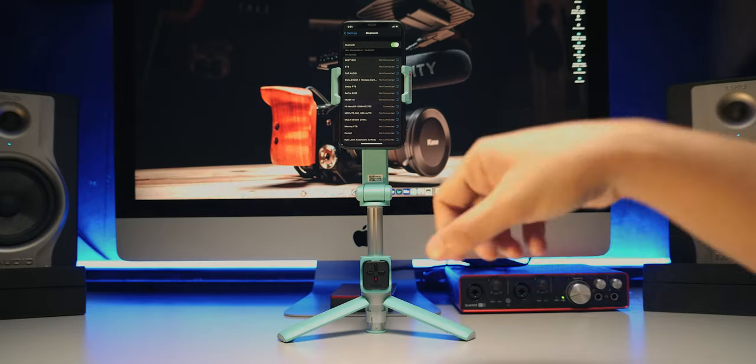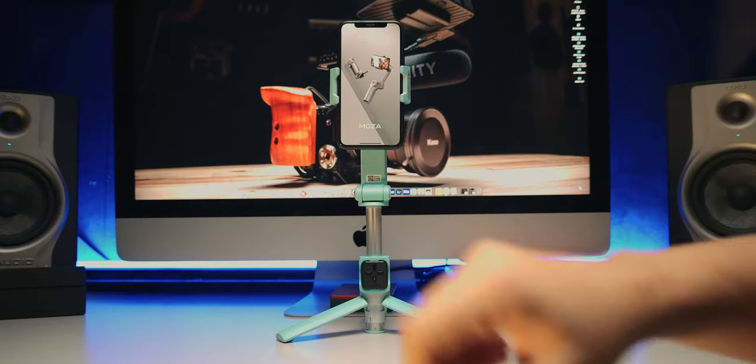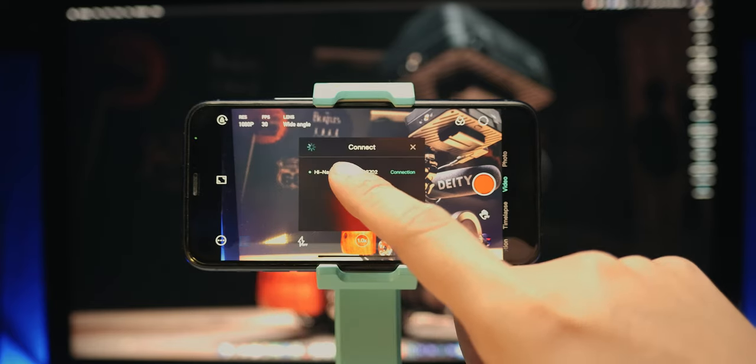It has a detachable remote control that you can use while holding the selfie gimbal, or from further away when the gimbal is on a tripod. Once connected, you can use the remote control as a trigger for your phone's native camera app. But to use its full capabilities, you have to use the Moza Genie app. You can watch my son's review of the Moza Mini MX for more on the app, but keep in mind not all features of the Moza Mini MX are applicable to the Moza Nano SE, since the Mini MX is a more advanced gimbal.